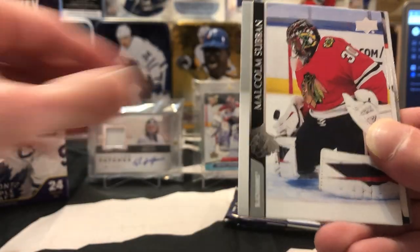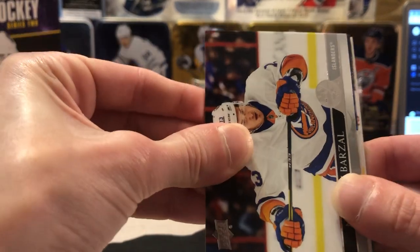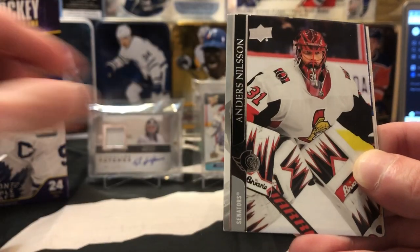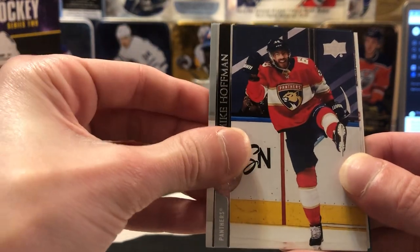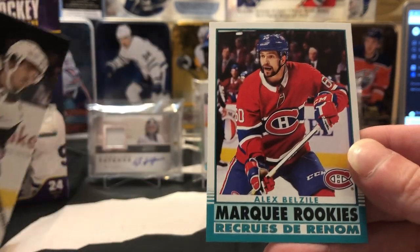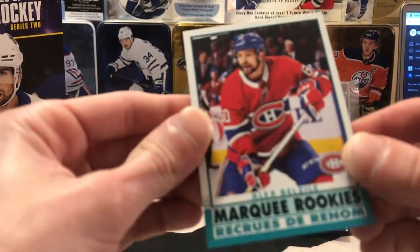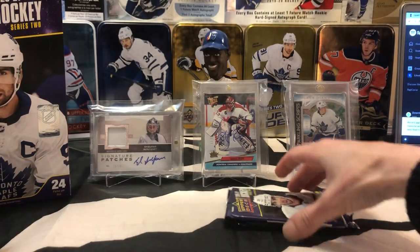Let's see what we got going on here — Malcolm Subban, Stepan, Matty Barzal — cards are stuck together a bit — Nielsen, Mike Hoffman, Clayton Keller. And a Marquee Rookie of Alex Belzile for Montreal. We'll give that to one of the Montreal guys.